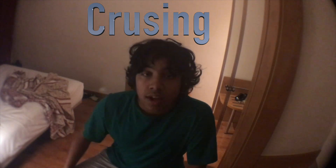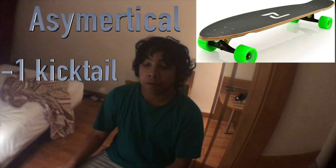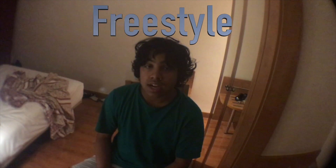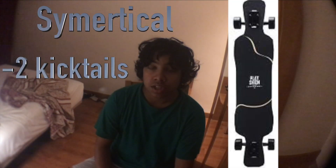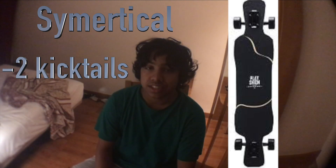For cruising, it doesn't really matter what shape you have, but I personally choose an asymmetrical. You don't really need a symmetrical board — you could get one if you want, but most cruiser boards have asymmetrical decks. For freestyle, you definitely want a symmetrical board. The reason for this is because you're going to be doing shove-its, and if you have an asymmetrical board, you're limiting the amount of tricks you can do. A symmetrical board will always help with that.